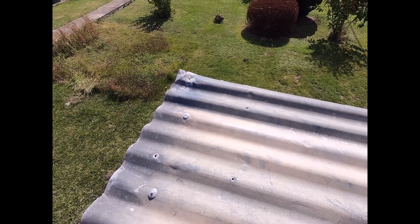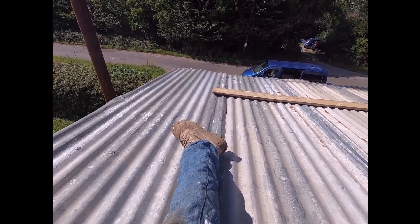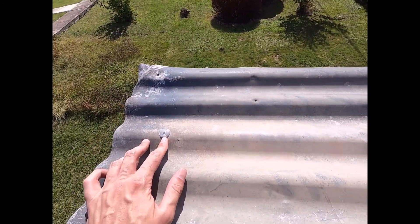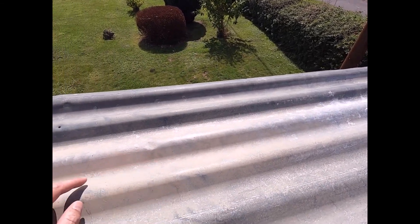Up on the roof now — use the ladder to get up. You've got to be a bit mindful: you've got the roof beam down the middle and the support of the walls. Just try to spread your weight. You can use crawler boards, but this tin is pretty solid. For the spring head nails, you want to put them on the top of the peak of one of these runs — that way the water is less likely to collect there and seep through.